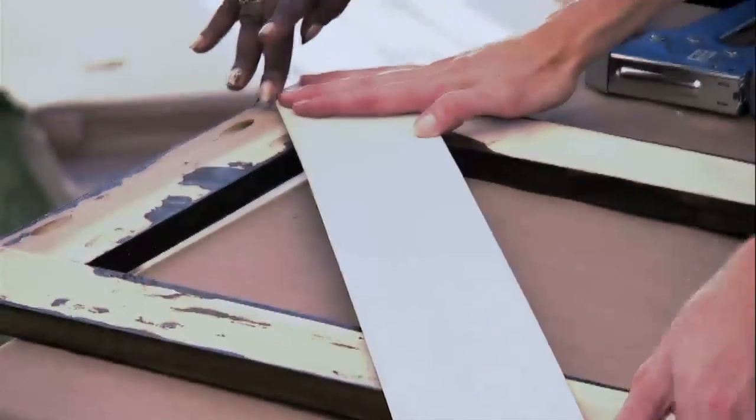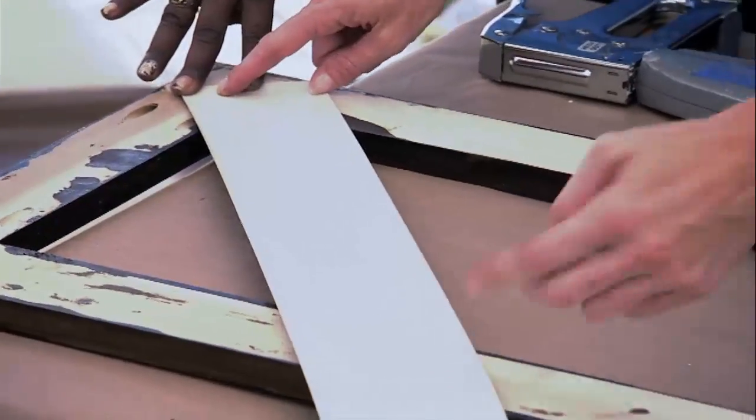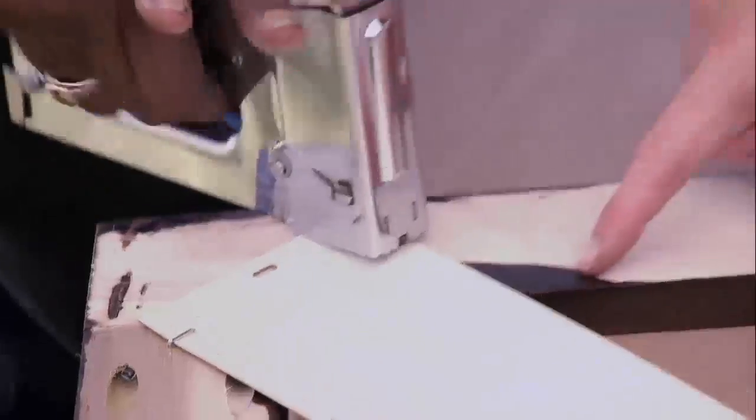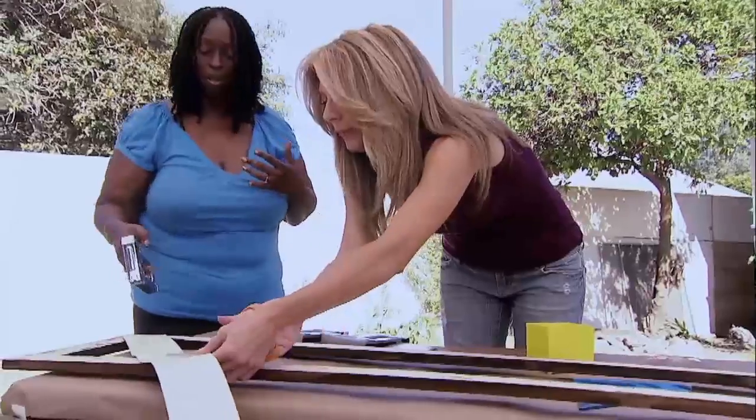Now we're going to staple them to the back of our frame in a diagonal pattern. We'll start up in a corner and staple these on, then trim off the excess. So why don't you do a couple staples there? And then we're going to trim off the excess.